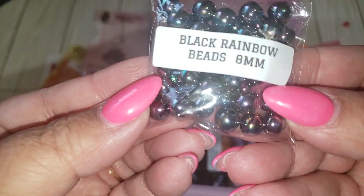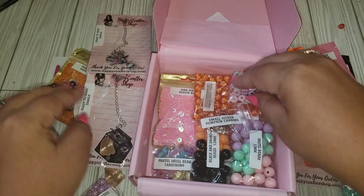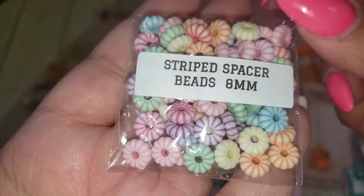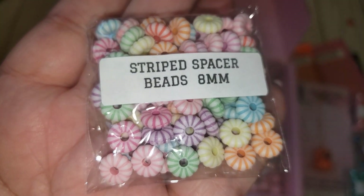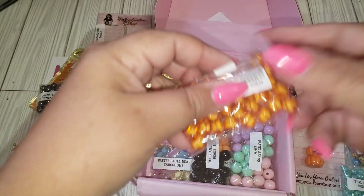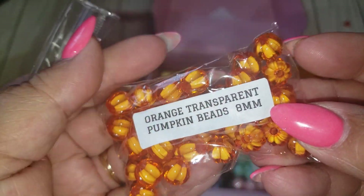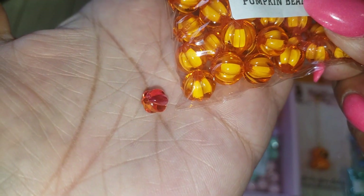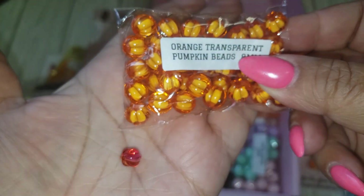And then we have some black rainbow beads — that's cool. And here are some string spacer beads. I'm loving these. And then we also have these — they are also like the little pumpkin beads, eight millimeters, so they're a little bit bigger than this one here. So that's cool.